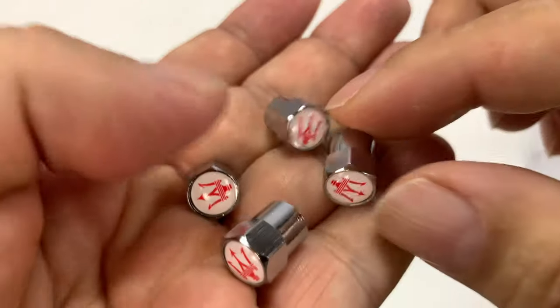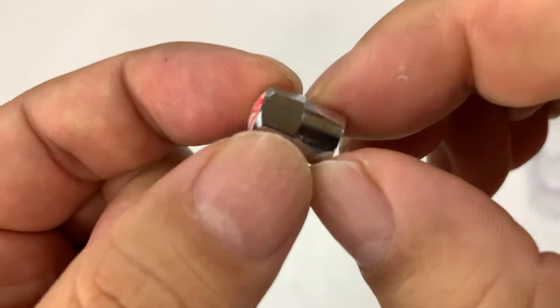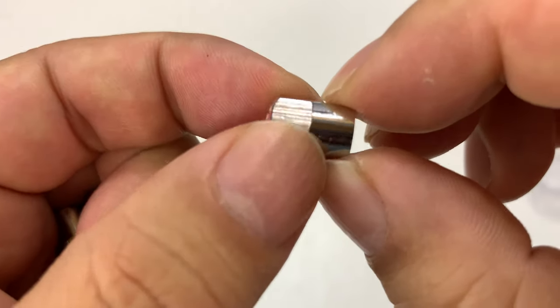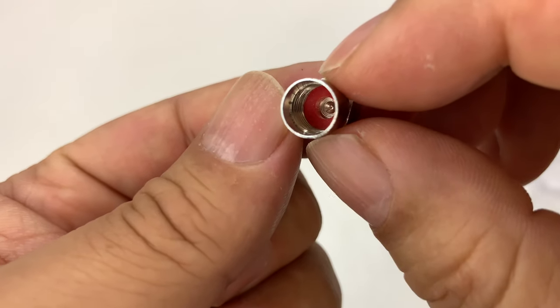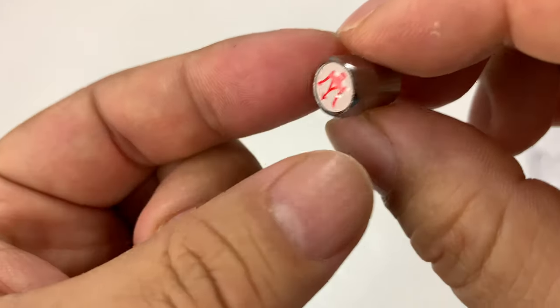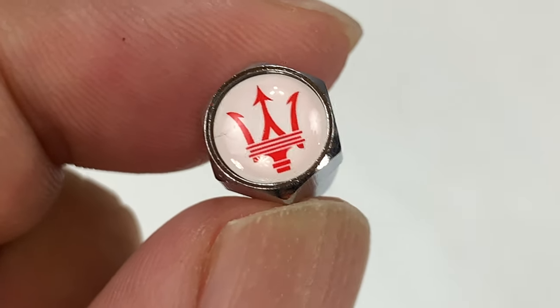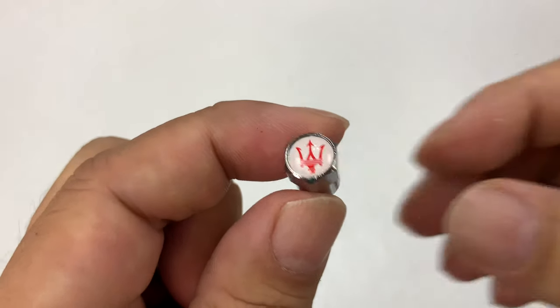Pretty cool. What you might be able to see here is they have six sides, so they're gonna be easier to grab if you really have them on there tight — easier than just the round ones. They look like polished stainless steel. You can see they have a little gasket in there to keep everything out, but more than that they'll just advertise that you have a wonderful Italian driving machine.